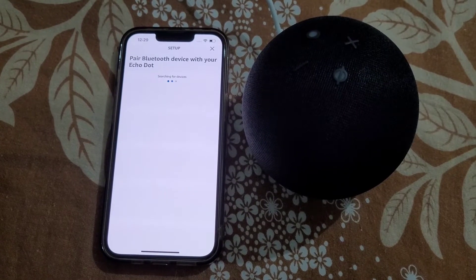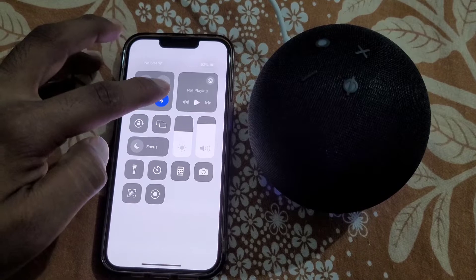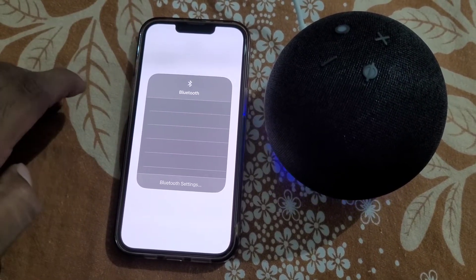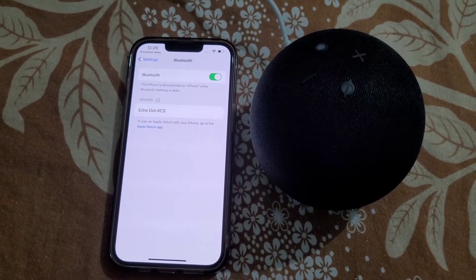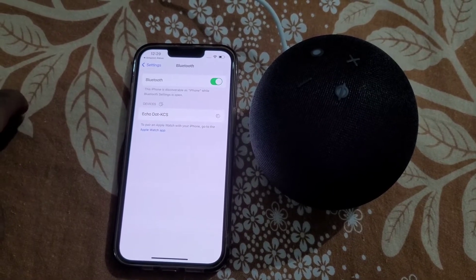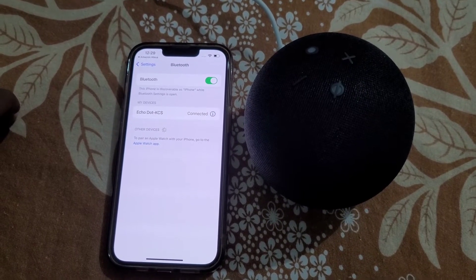Tap on it, then go to the Bluetooth settings on your iPhone and select your Echo Dot device from there. You can see it is connected.